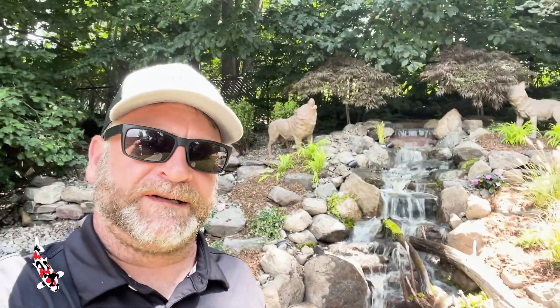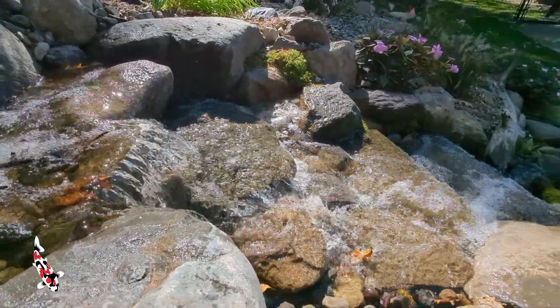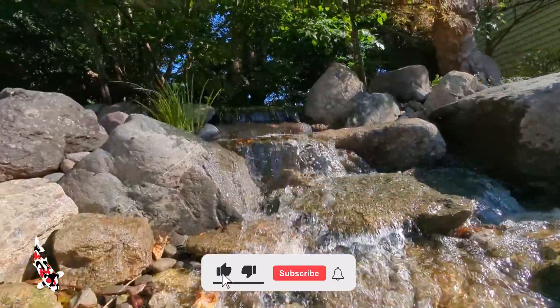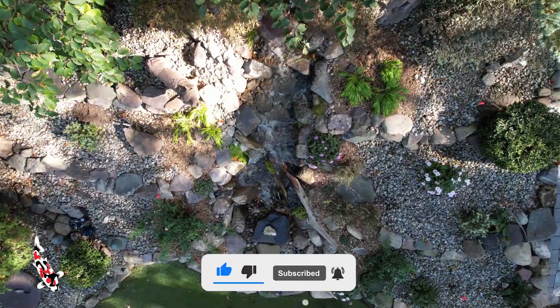Isn't that a cool waterfall that we just completed here in West Milford, New Jersey? Thanks for watching this episode on our YouTube channel. Don't forget to tune in next week for another vlog, and if you like what you saw here today, press that like button, hit that subscribe button and ring the bell. It means a lot to me and my team here at Garden State Koi. Thanks for watching — see you all next week.